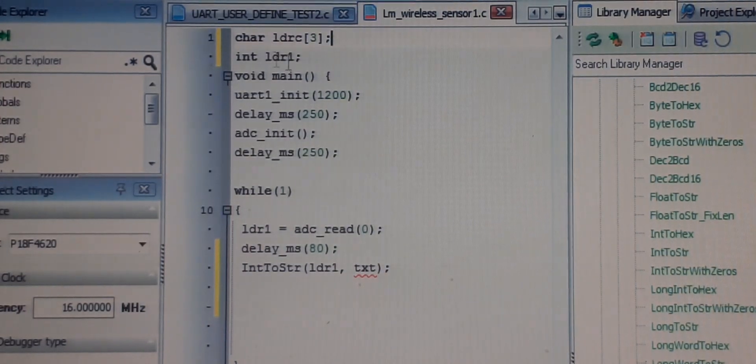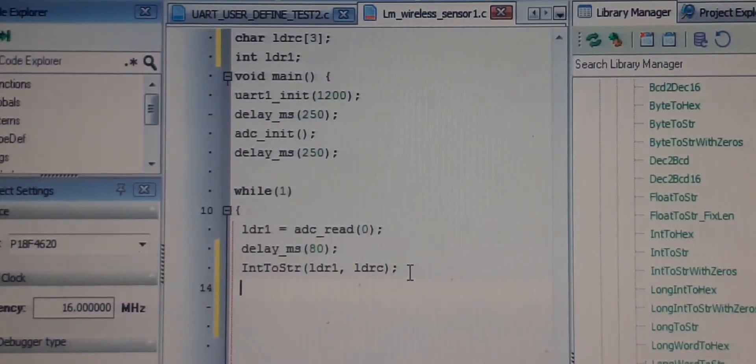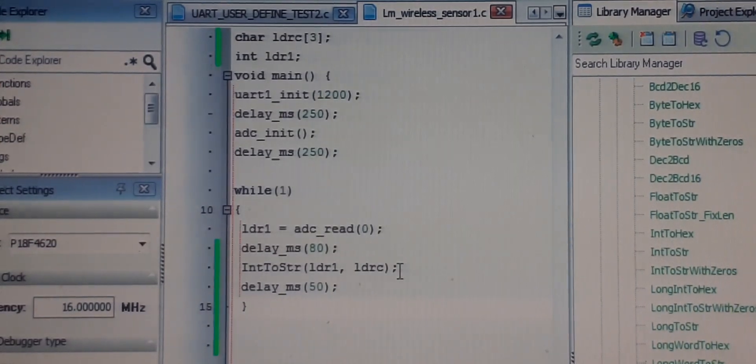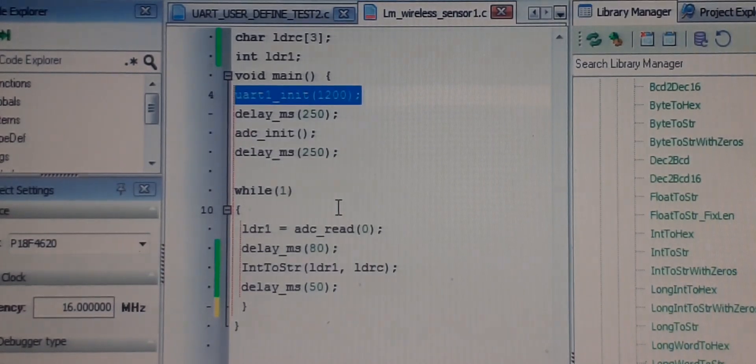LDRC will hold a 4-digit value at most. Give a delay of 50 ms. Our coding is essentially complete — it will take the LDR reading, convert it, and send it at a baud rate of 1200. We will then use our receiver to receive the reading.